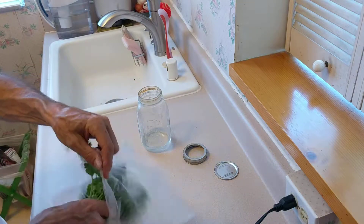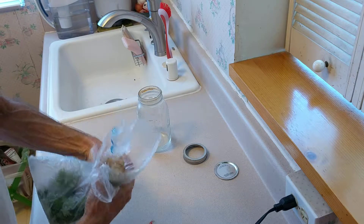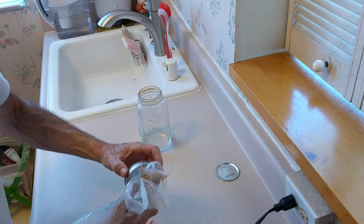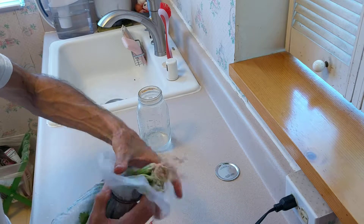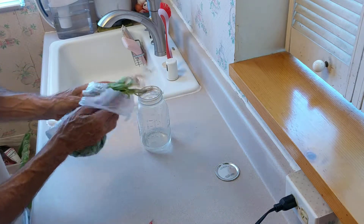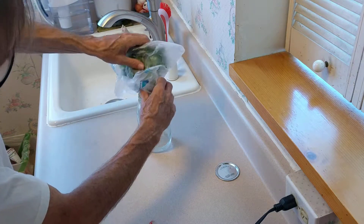Then I'm going to get the cilantro ready. I'm going to put this cilantro in the bag like that, and then I'm going to take this ring, put this ring through here, and peel that back a little bit. Then put the cilantro in the jar so the roots are in the water.